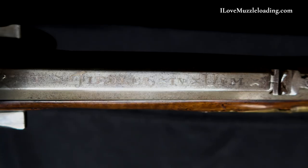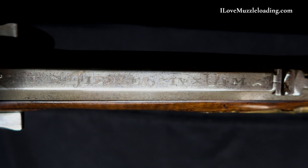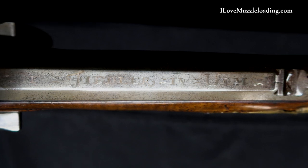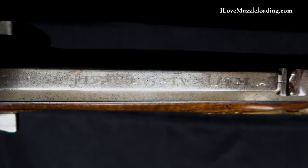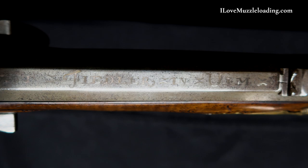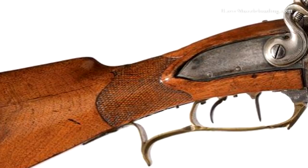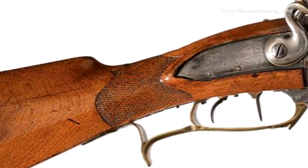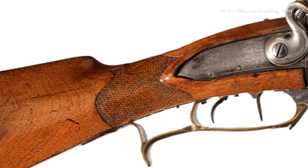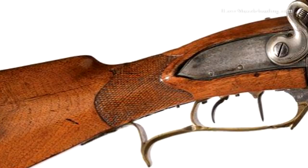In typical gunsmith fashion the maker has signed just forward of the touch hole on both barrels — both our smoothbore and our rifled barrel are signed. On the rifled barrel the signature is set back between the touch hole and the rear sight. Back in our wrist we have some simple checkering surrounded by outlet carving, providing design elements that mesh the lock face area with the wrist and butt stock.